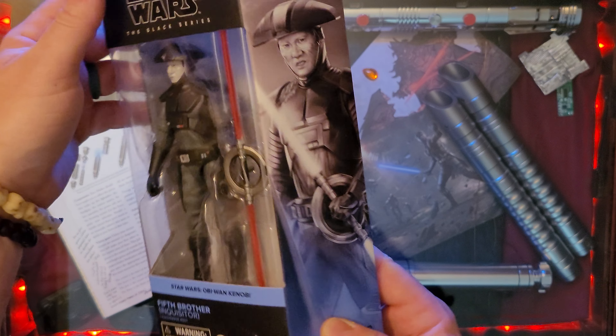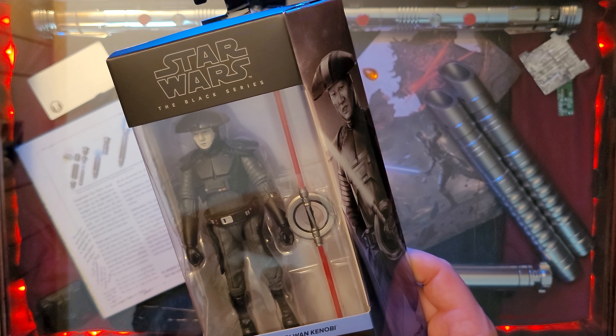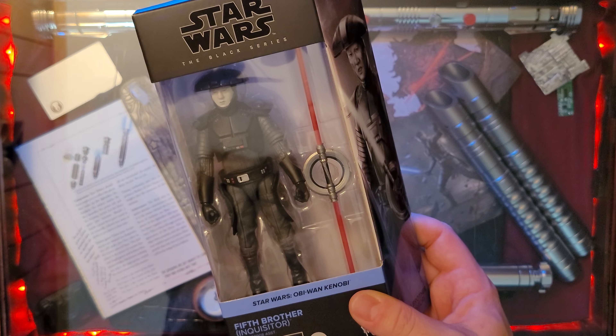The actor — I'm not sure of his name — he was in Fast and Furious, I believe.